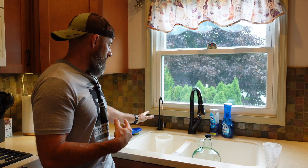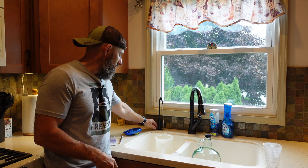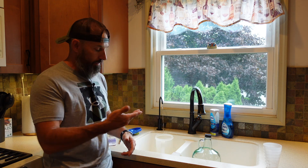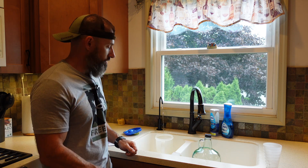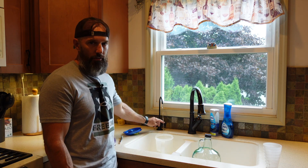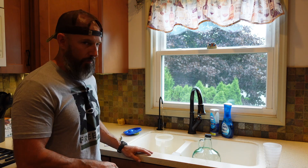If you have a Watts reverse osmosis like I have, you may have a different faucet. I did end up replacing my faucet — it's a really easy job. I can put the faucet I bought in the description. It's a lot nicer because it has a valve right here that just opens up. Let me get some water saved and we'll move on to the next step.